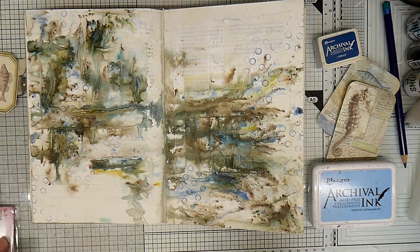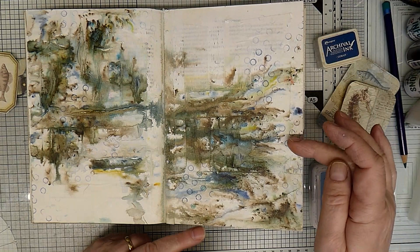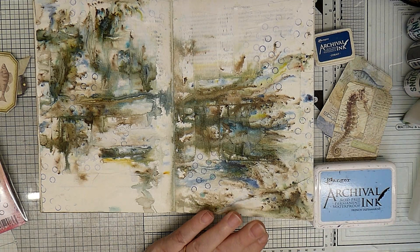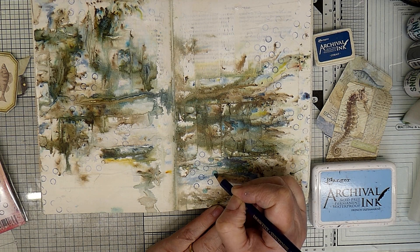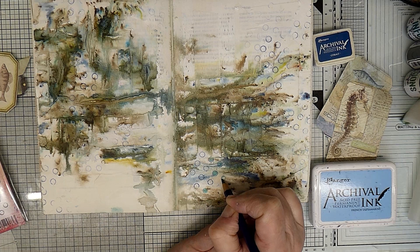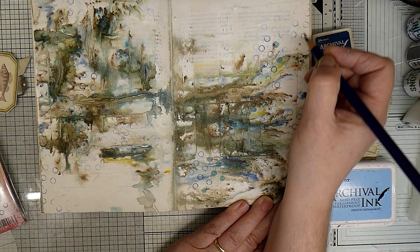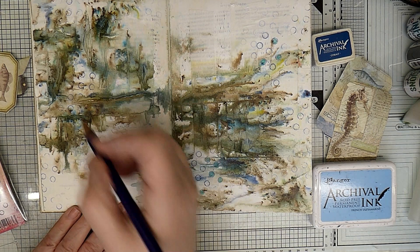I've got archival ink in cobalt and archival ink in French ultramarine. I've used this Paper Axis Mini EM60 by Tracy Scott, and I've just stamped occasionally, randomly, the little circles. Once those are dried - because it's on gesso so it takes a little bit longer to dry - I've got my inktense teal green, and I'm just going to add a little bit of colour, just pops of colour to some of the circles. Not all of them, just some. And these will look different when I get the colour into them.